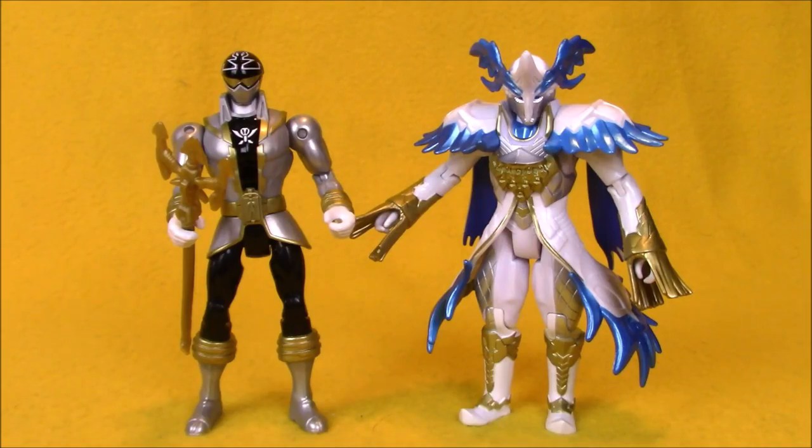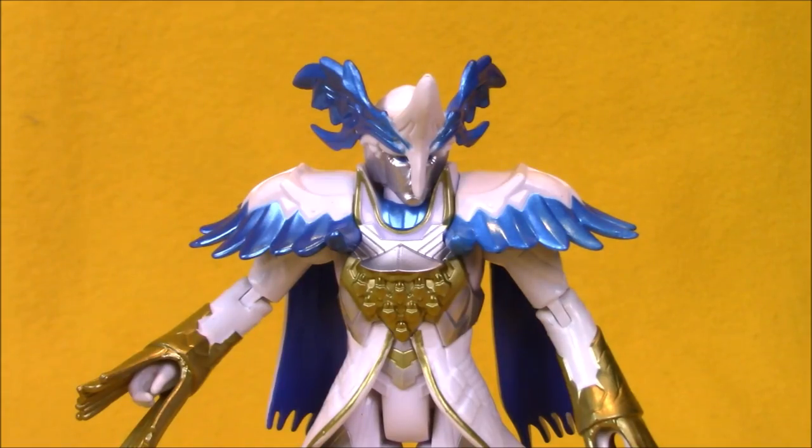We're going to start by taking a look at Prince Vicar. Mega Force and Super Mega Force had a variety of villains, basically because the series was cobbled together from two different Sentai series. It made for kind of an awkward story with villains coming in and out of the storyline.